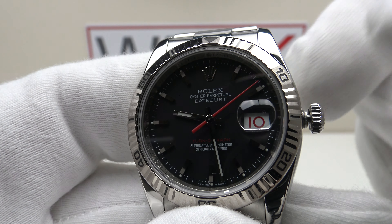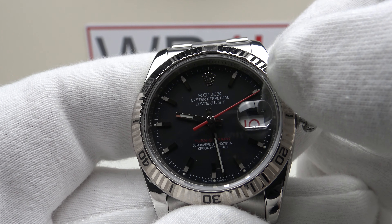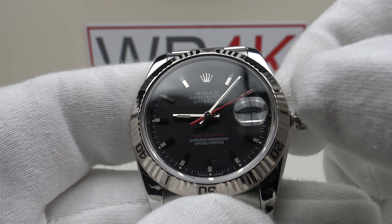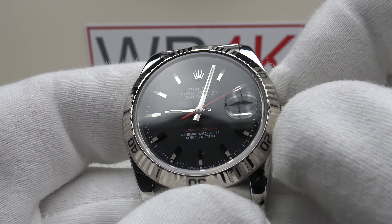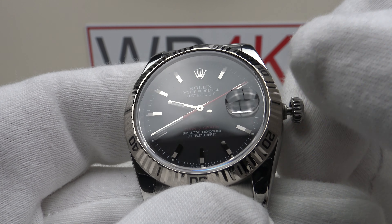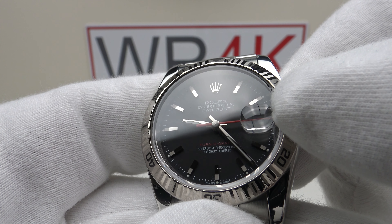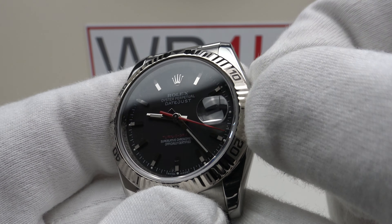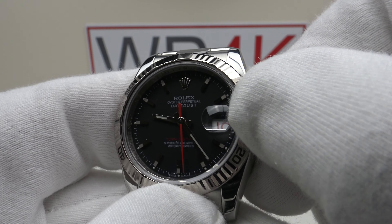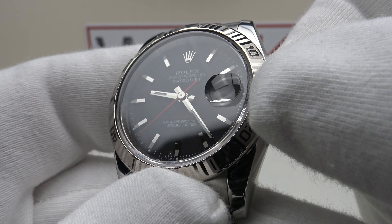Nice positive clicks — I like the indexing of the quick-set as it advances to the next day with a nice positive clicking action. It's an absolute pleasure to use the quick-set complication. Pulling it out to the second click position is the time-setting position, which hacks the movement — the contrasting red second hand is now stopped dead, and one can hack the movement to set the time precisely to the second. Both clockwise and anti-clockwise have a firm resistance with no back play. Pushing it back in gives a nice positive click and restarts the movement, and the second hand begins to sweep around the dial once again.